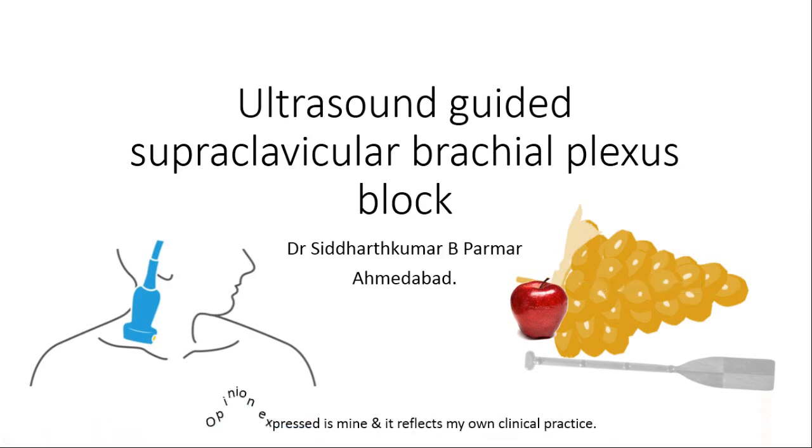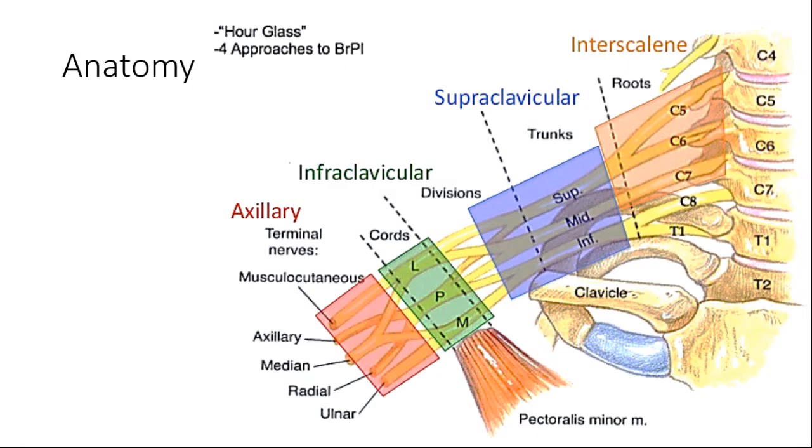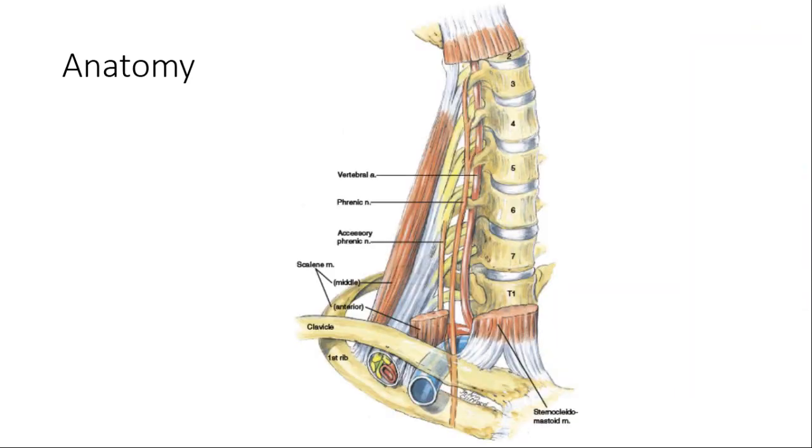Our next topic is ultrasound-guided supraclavicular brachial plexus block. As we all know, it is a division-level block. The main landmark structures of anatomy are the first rib, deep clavicle, subclavian artery, and of course the divisions.